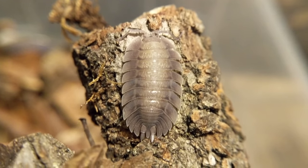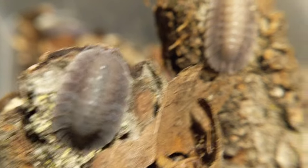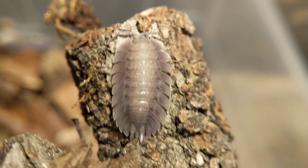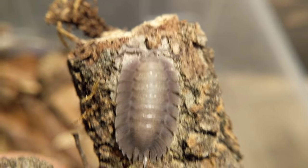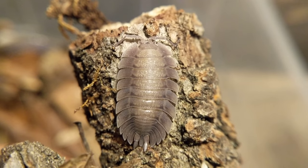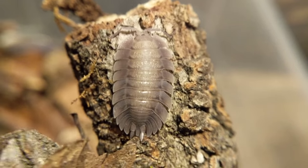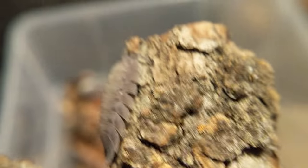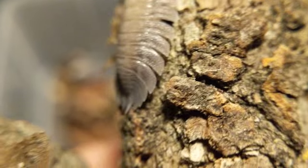Somebody asked me to do a quick video on my Porcelia spatulatus. My camera is overheating and running out of batteries so this is going to be real quick — I might do a more elaborate care video later on. This is a really interesting species. I believe they're from Spain, but don't quote me on that. They're real flat like little tanks, with sharp edgy edges. I like them a lot.